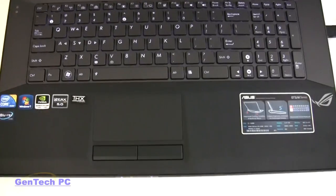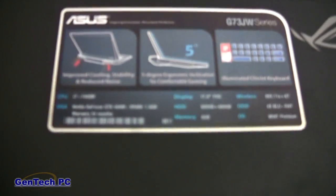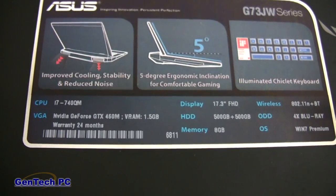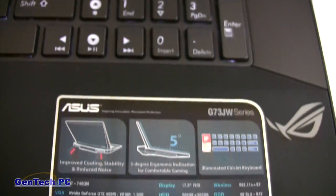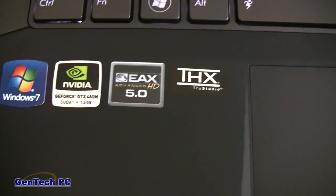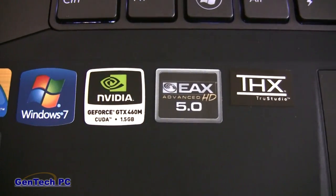This machine features Intel's newest quad-core CPU, the i7-740QM, 8GB of DDR3-1333MHz memory which is now standard in the JW, two 500GB 7200RPM hard drives, and the NVIDIA GTX 460M with 1.5GB of DDR5 VRAM that fully supports DirectX 11.